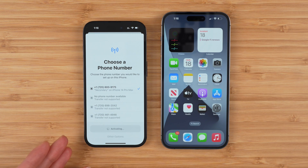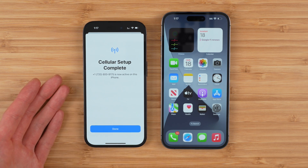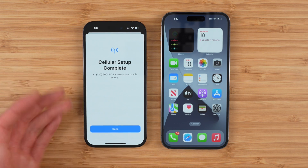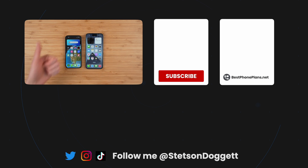And just like that, the phone you're transferring to will say it's activating. And in a couple seconds it should be activated. Cellular setup complete. Your AT&T number is transferred to a different phone. That's how you transfer your AT&T number from physical SIM to eSIM and from eSIM to eSIM between iPhones. Click the like button if you found this video helpful and get subscribed to save money on your cell phone bill.